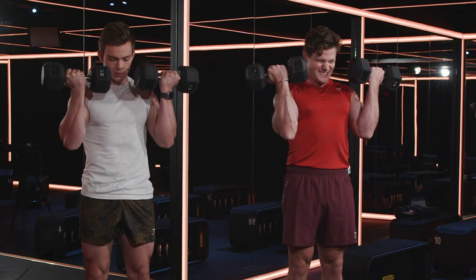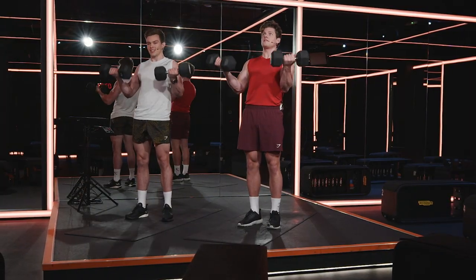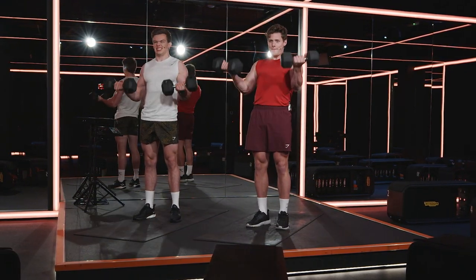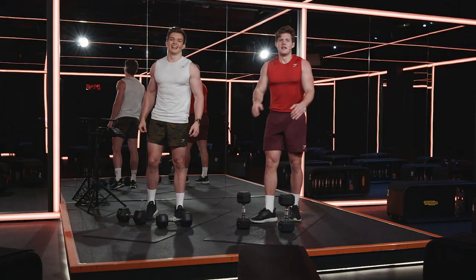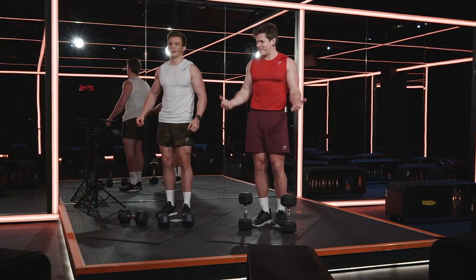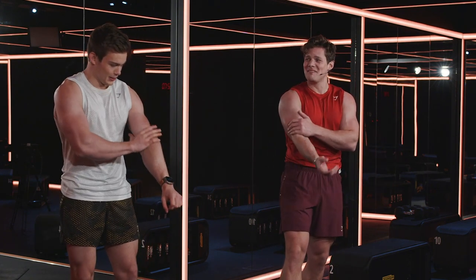Lift it. Squeeze it up. Last one — and relax. You've got one more round left. Stan is just motivating himself the entire time — silently going, come on Stan, you can do this. My arms are killing me. Yeah, they're killing me.